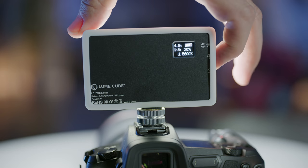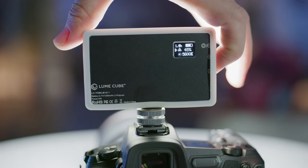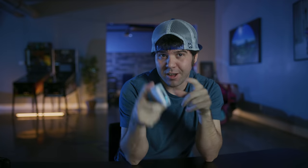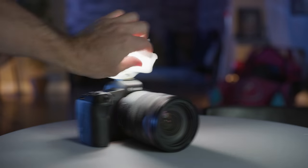Fact number three: the LCD display screen on the back shows the brightness, color temperature, and how long the battery life will last. It has an adjustable dial right here on the side to change the brightness and color temperature. Fact number four: right here is a USB Type-C charging port. Fact number five: it comes included with a softening white diffuser, which I just so happen to have right here.